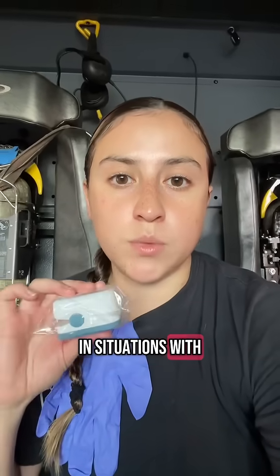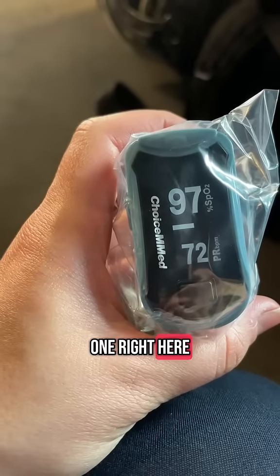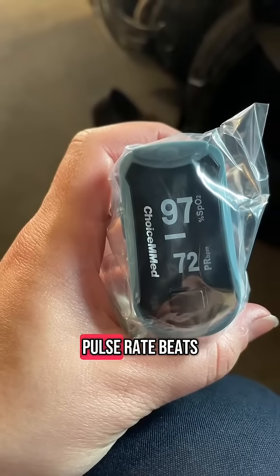You might use this in situations with asthma, pneumonia, respiratory distress, things like that. As you can see with this one right here, there are two numbers. The top number is your SpO2 number, and the bottom number is your pulse rate in beats per minute.